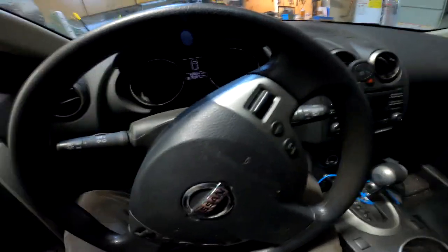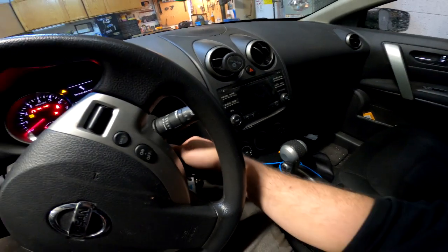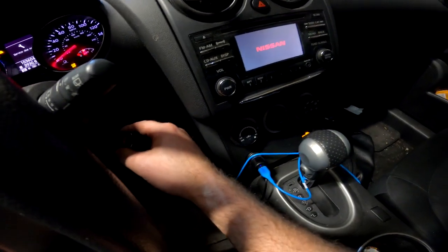Got a 2014 Hyundai Rogue here and the car makes a funny buzzing sound coming from that side when I turn the key off. I don't even have to start the car. Key's on and ready to listen.